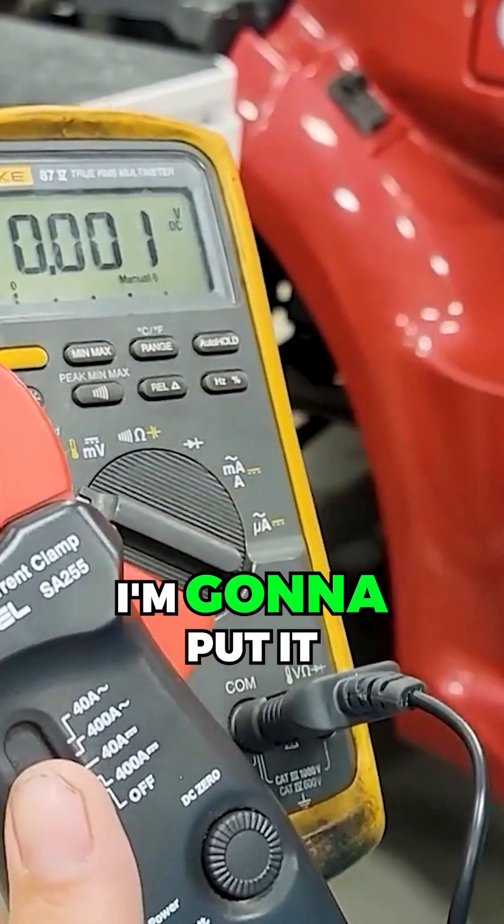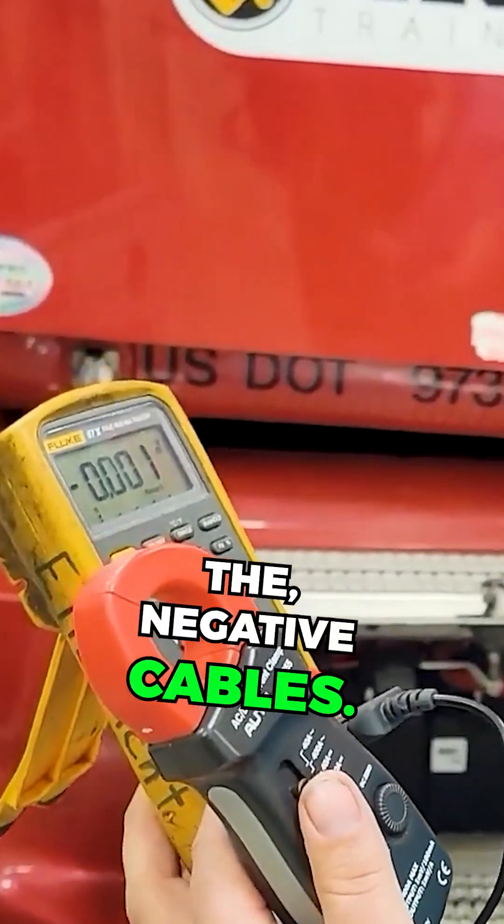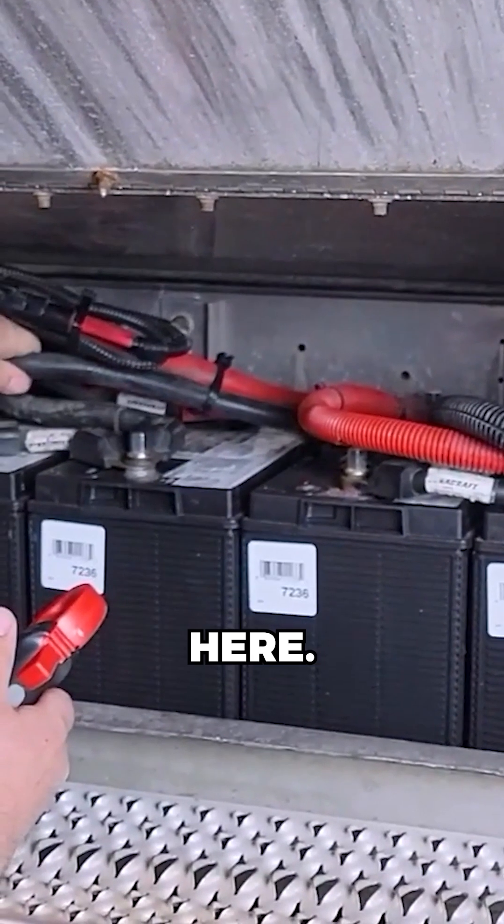We're going to take this amperage clamp and put it around one of the negative cables first. Put it over the cable to start the truck.